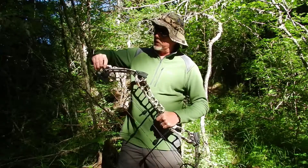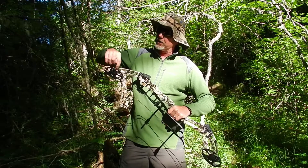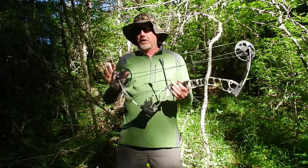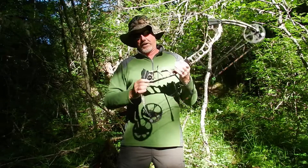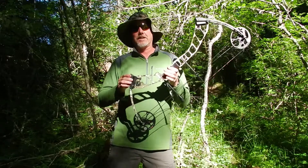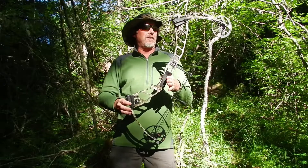You can remove a screw here, twist this module to the correct position — they're actually marked with the draw length — reinsert the screw, tighten it down, and you can cover any draw length from 19 to 30 inches with one bow. And then also this special limb pocket here allows adjusting this bow from 15 to 70 pounds with one bow, and all of this for less than $400.